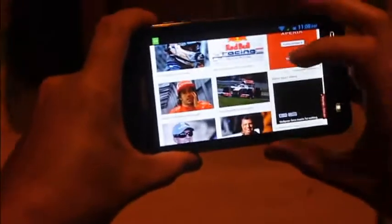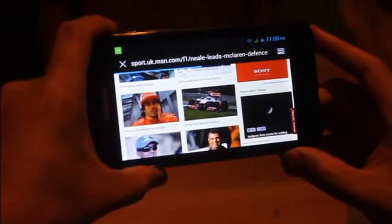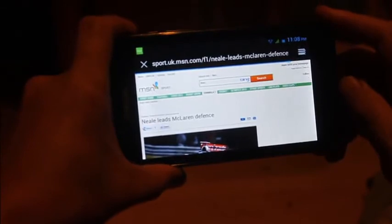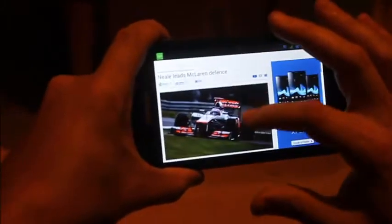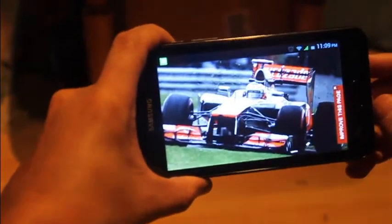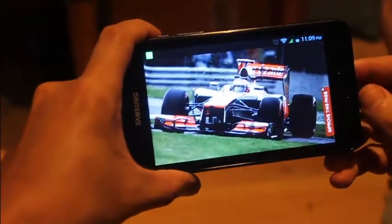This is part two, basically just showing the browser. It doesn't use Flash, so you don't have to worry about that. It's running off Wi-Fi at the moment, so it obviously depends on how fast your Wi-Fi is. As you can see, the screen is quite good for what it is — decent enough.